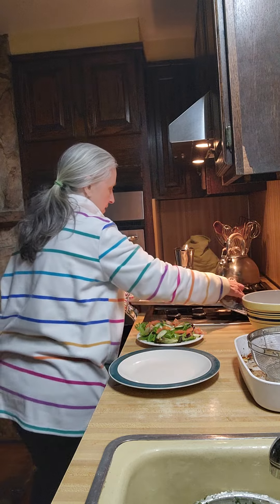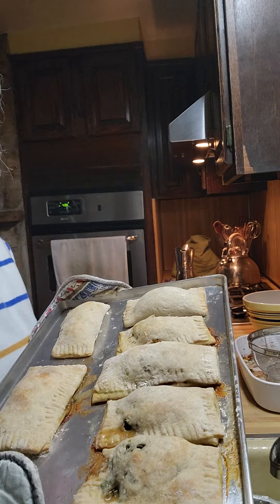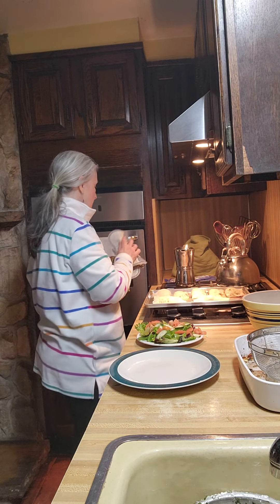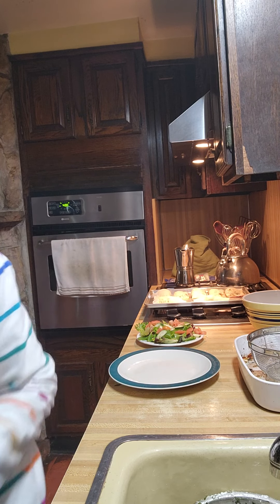Here they are. They did leak some of the olive oil, but there's nothing I can do about that — that's them right there. They're lightly brown. I just want them real dark. Now I need a spatula to get them up.